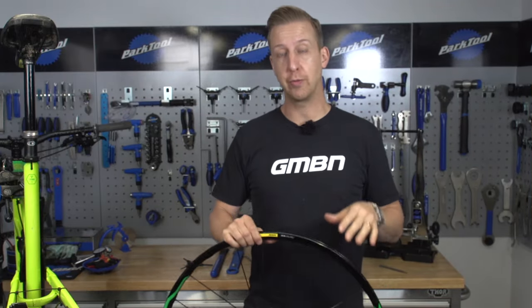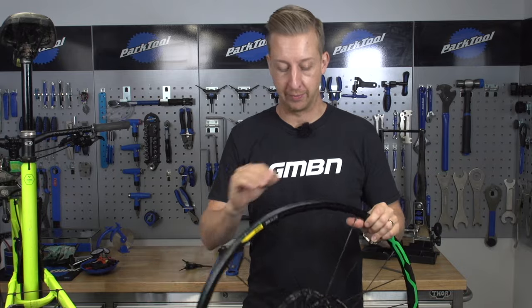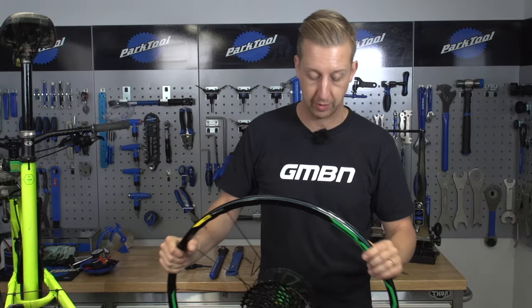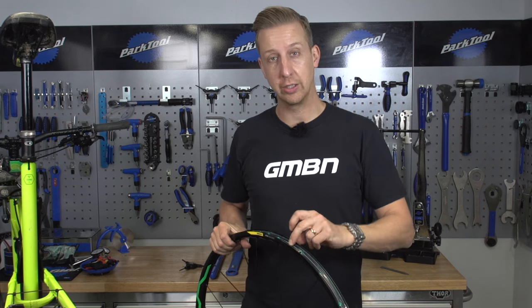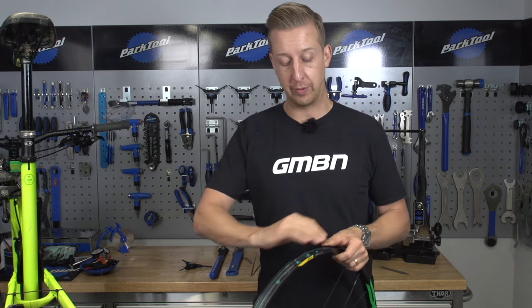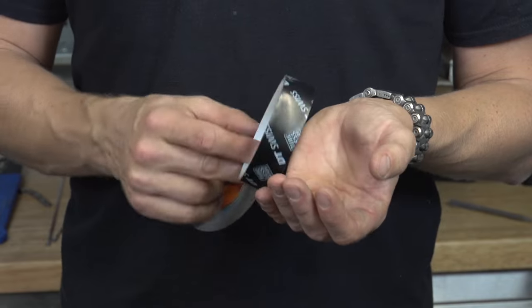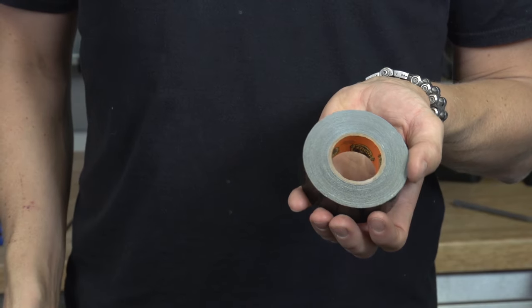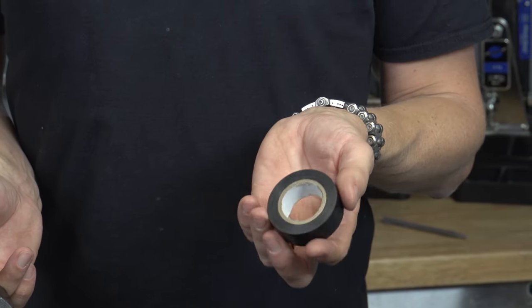Firstly, you're gonna need to prepare your wheel before you start fixing it. I've taken the tire off this one because it was full of sealant and needed cleaning up. In doing so, I noticed the rim tape is damaged — when the spokes broke, they pierced straight through it. That won't seal again, and if I ran an inner tube there, it could snag and puncture it, so it needs to be replaced. There are various rim tape types: tubeless-ready tape like DT Swiss, Gorilla tape, or even electrical tape — as long as it covers sufficiently, it will seal tubeless.